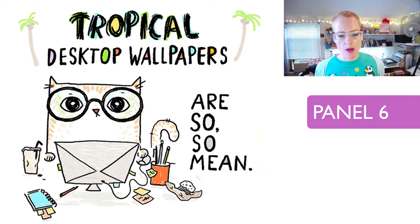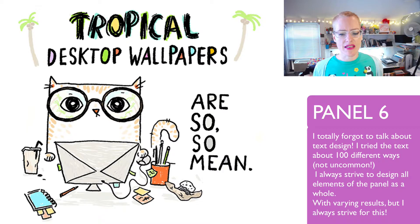Panel six: 'Tropical desktop wallpapers are so, so mean.' I love the sentiment on this one because I really did feel this way at work often. As you can see — and you'll see throughout this whole video — the text is very sketchy and rough. In newer panels, you don't see that. Again, you'll see the palette is much brighter in more recent cats. But I love the expression of this cat.